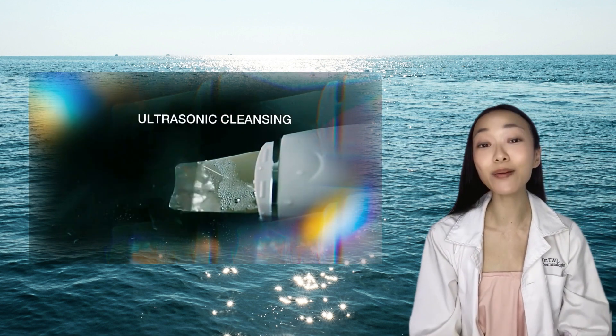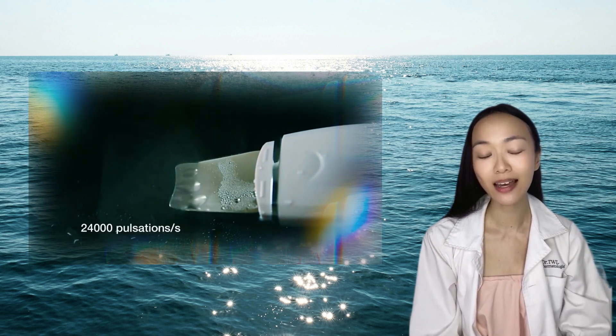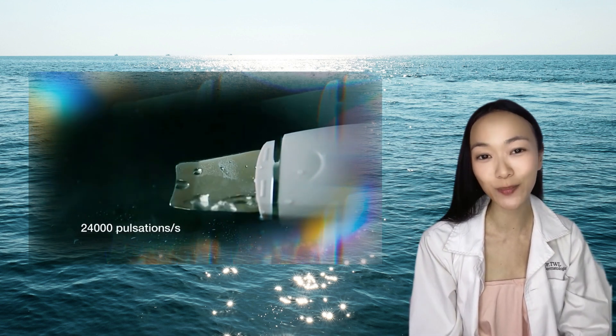The first is what we call the cleansing mode, and the second is a treatment mode which allows for infusion of antioxidant essences.